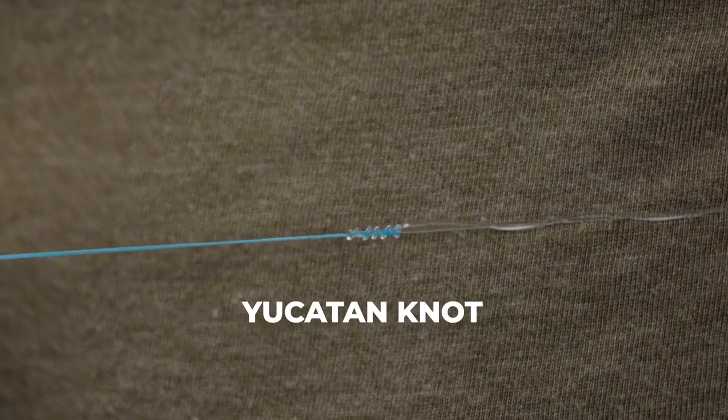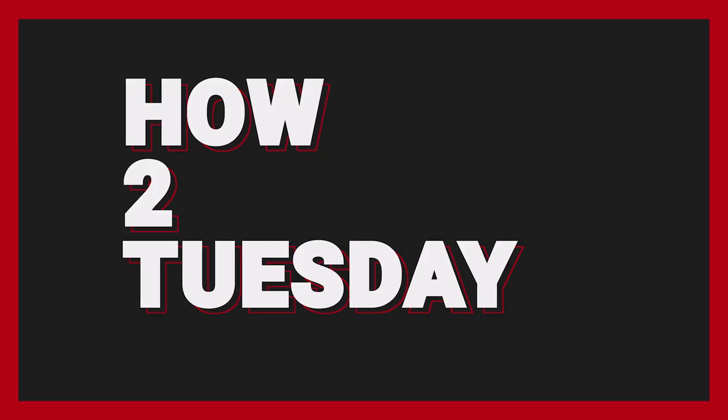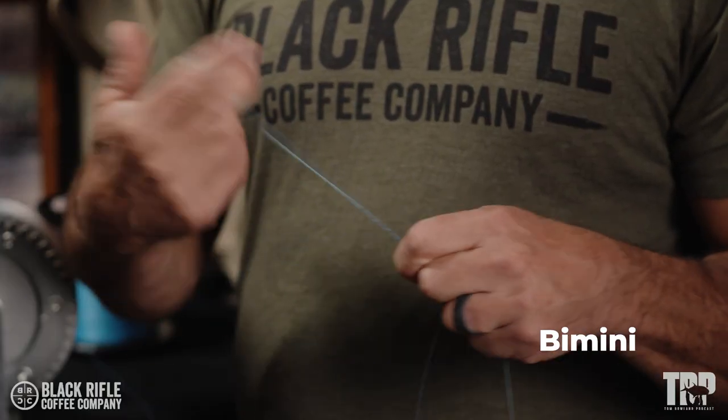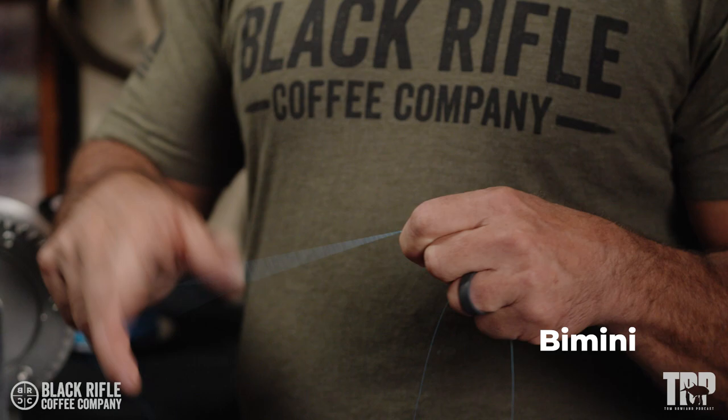So the Yucatan Knot — it's a popular knot. A lot of people wanted to see that one tested. So we start out with a bimini, 21 turns.